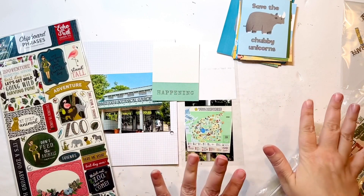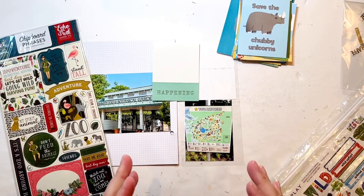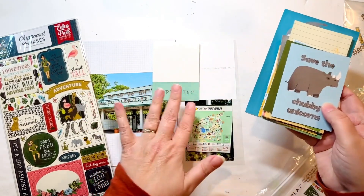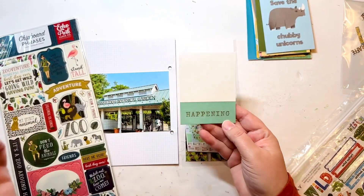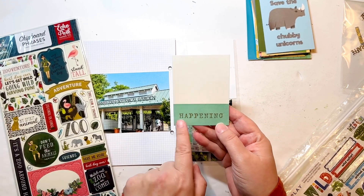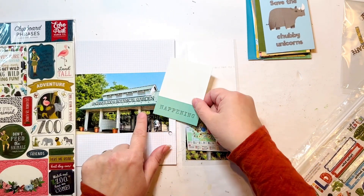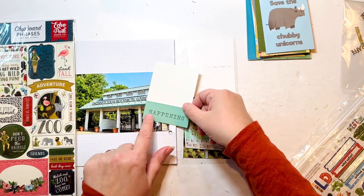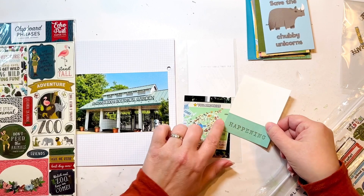I've gone through both bins — my Cincinnati bin and my zoo-specific bin — and pulled out what I had. I went through all of my different cards for the pocket, and the only one I had doesn't even say zoo, but it was part of a digital file set that was for the zoo. It just says 'happening.' The color is nice though — the edge of the roof here is actually very close to this color, so I like that.